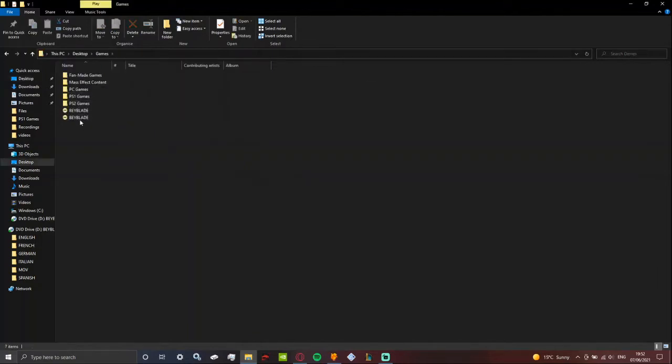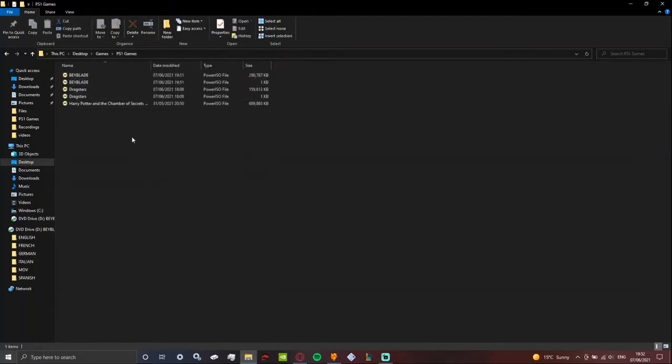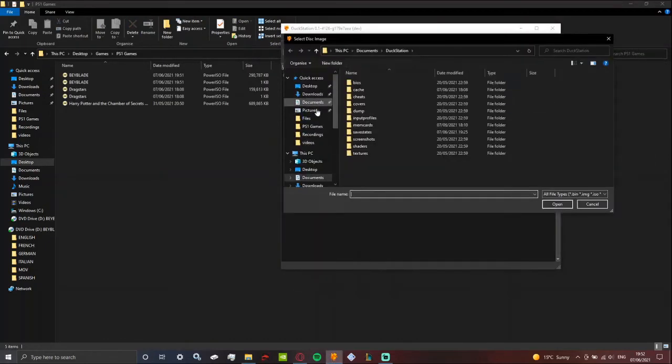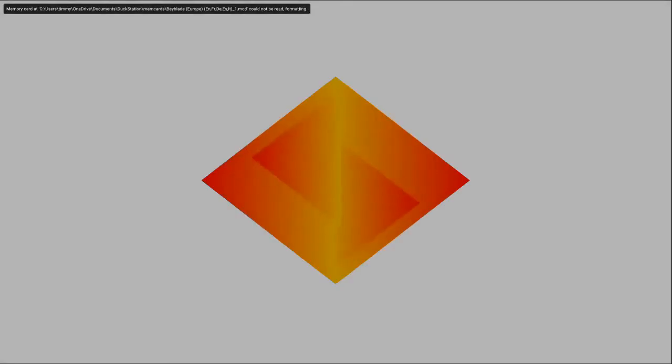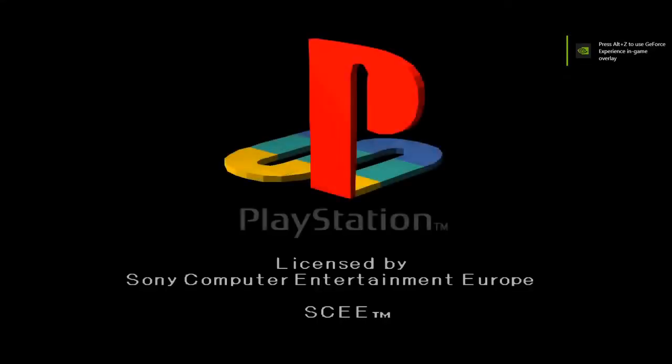So all you need to do is move it to your PS1 games folder. Just to prove that it works — PS1 games, they're all here. Now open the emulator, click Start Disk, move to PS1 games, find Beyblade, press Open, and now you'll see it work.